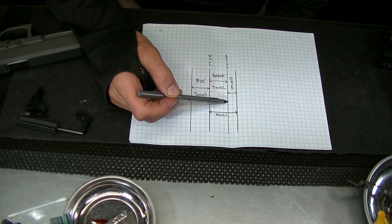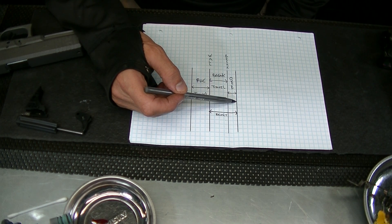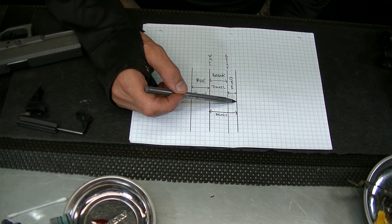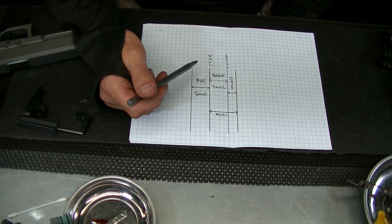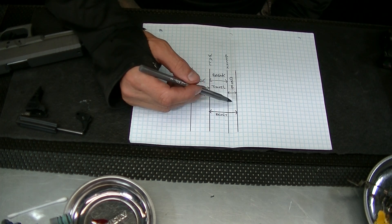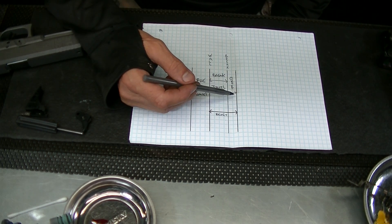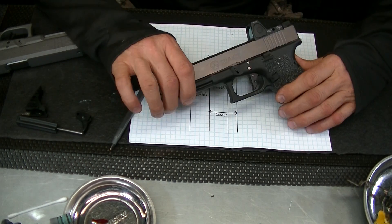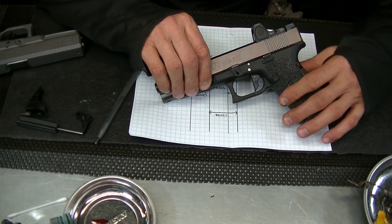After the break point in a good trigger you're just going to have a dead stop, but with the Glock the way it's designed you have over-travel, and then you actually hit the back of the frame — the trigger bar hits the frame as well — and then you have a dead stop. After the break, when you have this over-travel jump they call it, it kind of causes the sights to cant up in the air and messes with the sight picture if you're not practicing a lot or don't understand that it's in there.